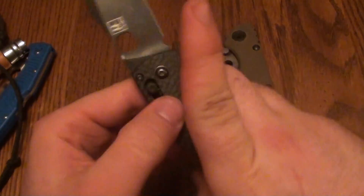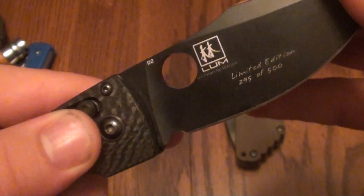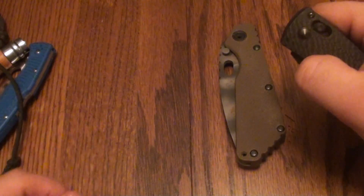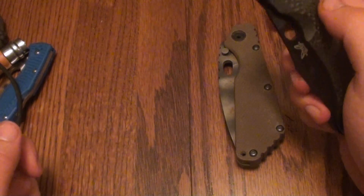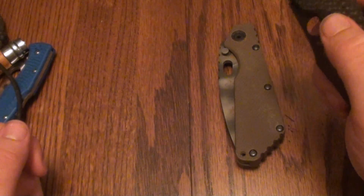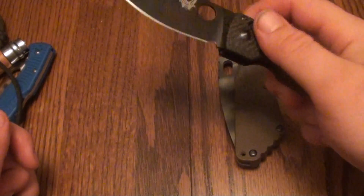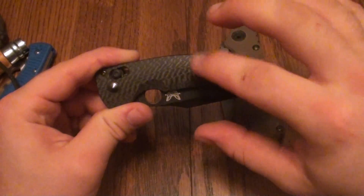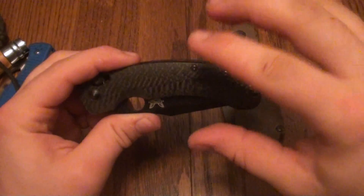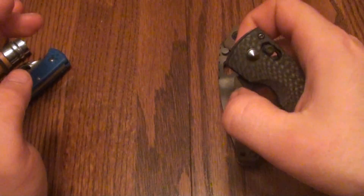Let's see — it's number 295 out of 500. D2 steel, and it has the AXIS lock, which makes it very easy to operate one-handed. Again, sticking with that theme of a smooth transition from getting out of the pocket, cutting, and putting it back in the pocket. I wish they made the full-size Onslaught with the carbon fiber and the anodized blue titanium — I'd just go nuts. But as of right now, this is doing good and I enjoy using it.